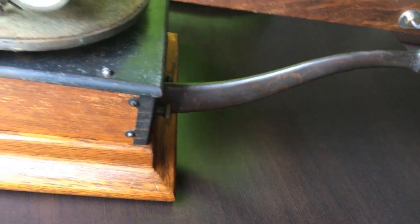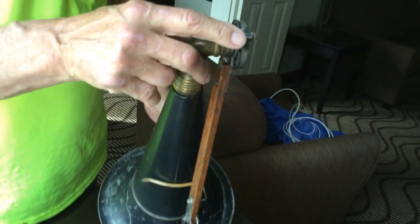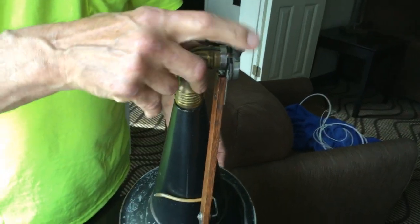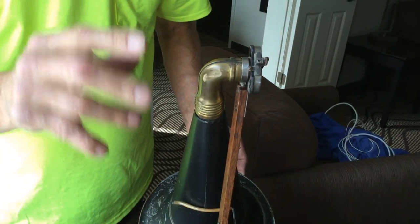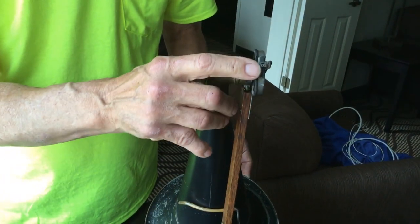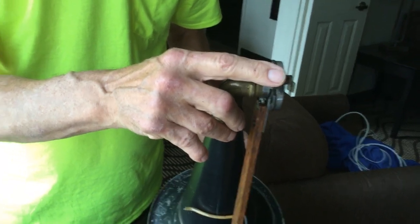The only problem with the machine is, on this exhibition, somewhere in its life — in 115 years or so — somebody changed the needle bar of the reproducer. But an exhibition reproducer is an exhibition reproducer. I like the ones with the little holes in it. I've discussed that before — I'll change this out to make it all original.